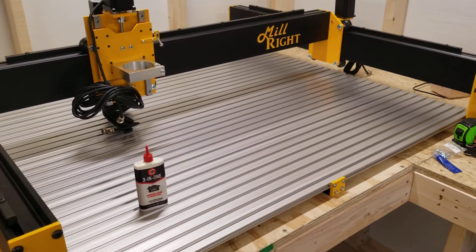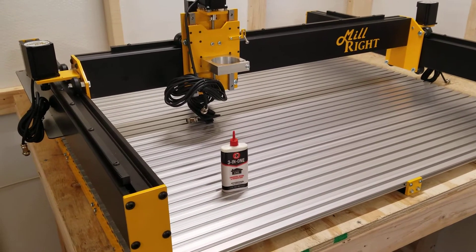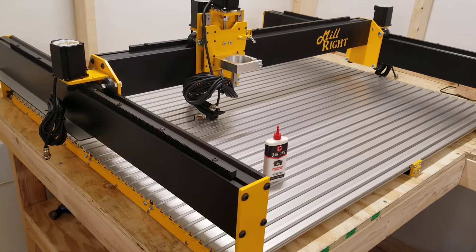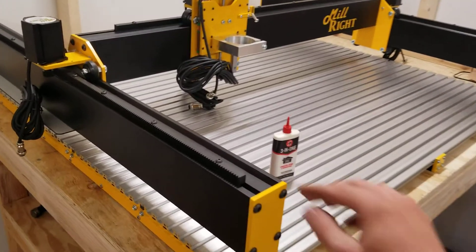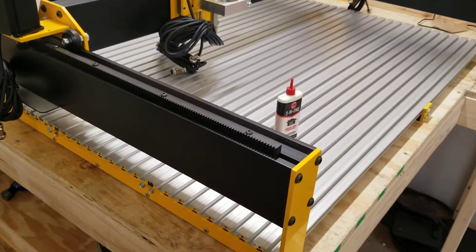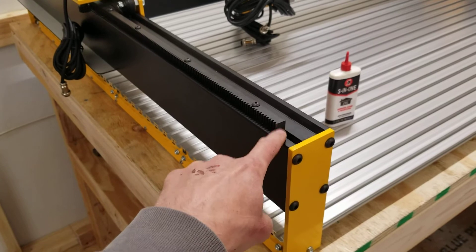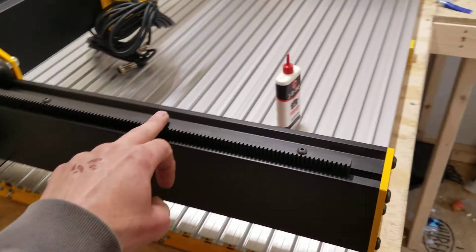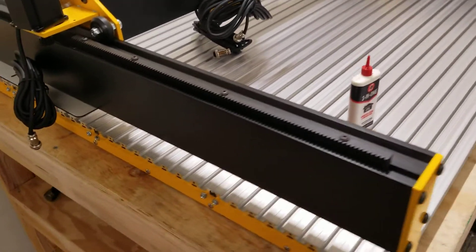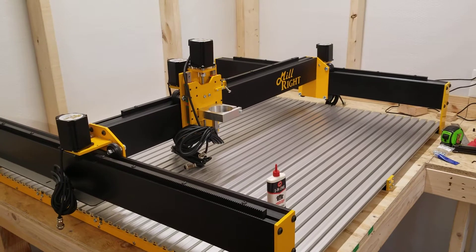That was the most nerve-wracking part so far — otherwise it's been pretty smooth sailing. It is time-consuming because you want to make sure you're doing everything right and not over-tightening. That's a big thing I've been focusing on. I am getting everything good and tight — the button cap screws that go into the extrusion for the Y rails I'm getting very tight, because you don't want those T-nuts moving around in the extrusion. But I'm not over-tightening and stripping them out.